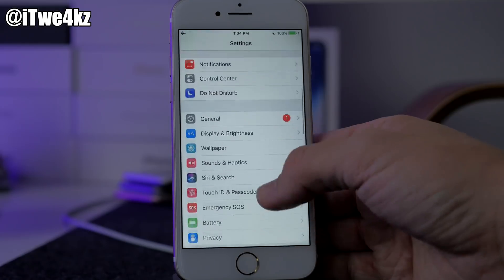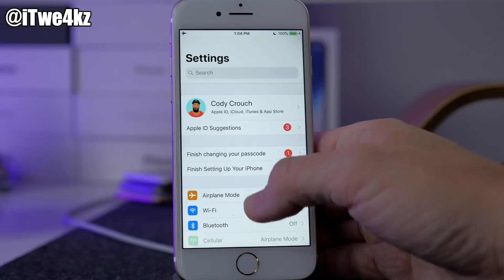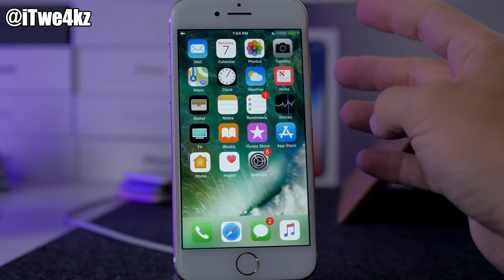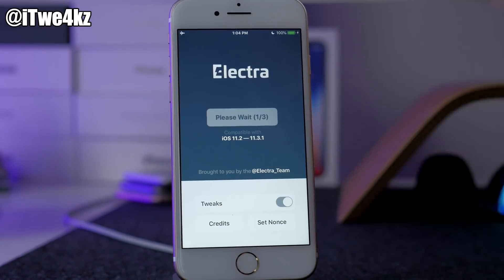Turn on Airplane Mode and make sure Siri is completely turned off. I would recommend that you reboot your device — I rebooted my device right before I started this, so I should be good. So we're gonna open up Electra, tap on Jailbreak, and let's see what happens.